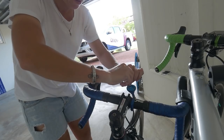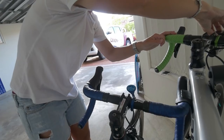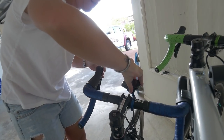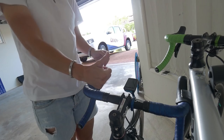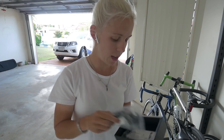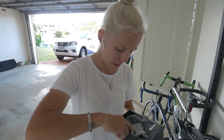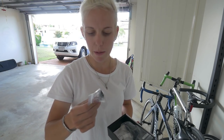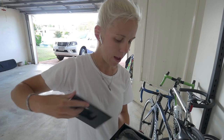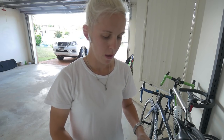So what comes in the box is the aero mount — I'm not using that — and this handlebar mount, some zip ties, and the USB charging cable, which is just a normal USB, the same as a Garmin. So that can stay in the box.